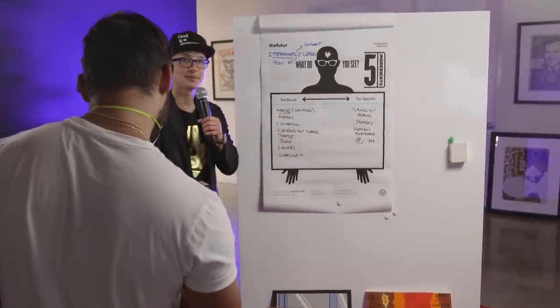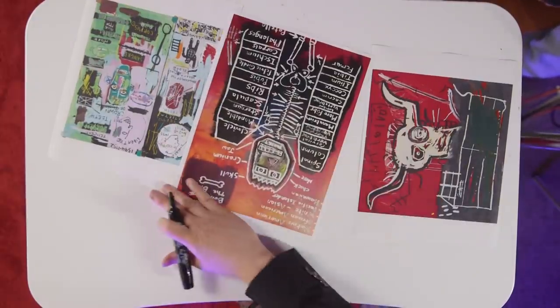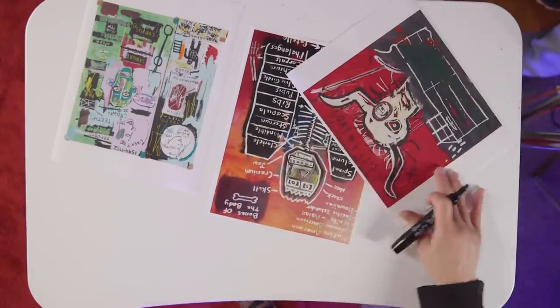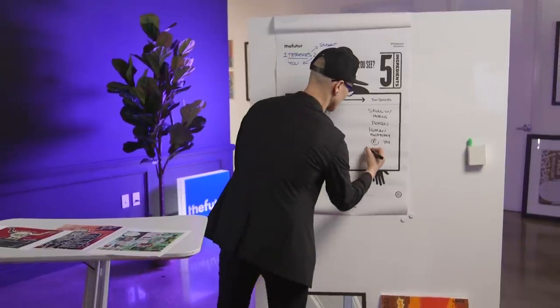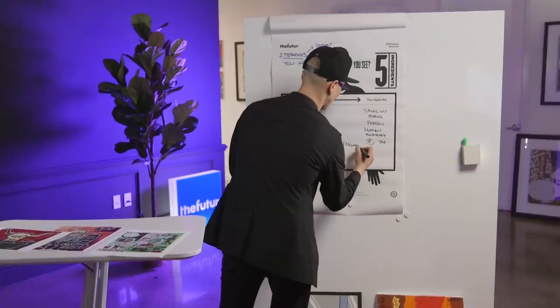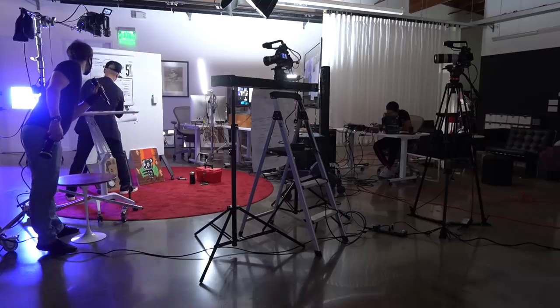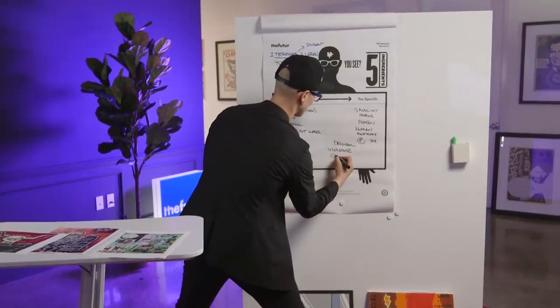There's currency. It looks like a diagram. Whenever I see Basquiat, I think of violence — it has that feeling to it. It's not childish, there's like a violence to the childishness — a childlike quality.